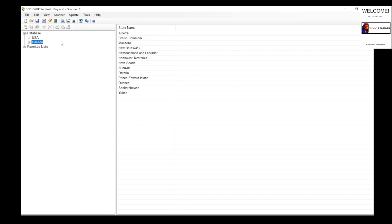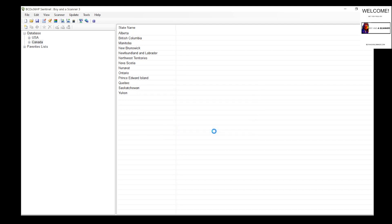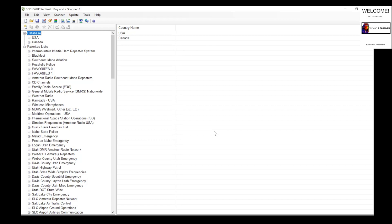One thing you need to get used to with Sentinel — get in the habit of always reading from your scanner. We have this little tab right up here called 'Read from Scanner.' I have my SDS 100 plugged in and I want to go ahead and read from the scanner. The reason is I do a lot of manual programming, and if I don't read from the scanner first when I plug it back in, I could actually lose all that data.